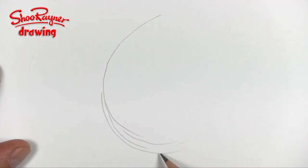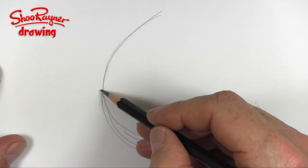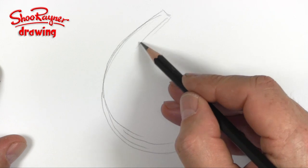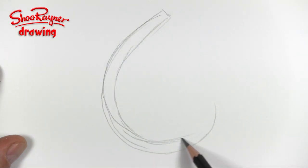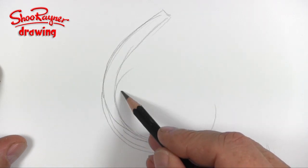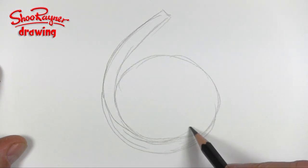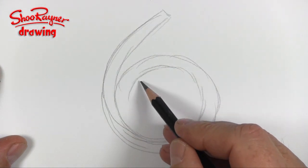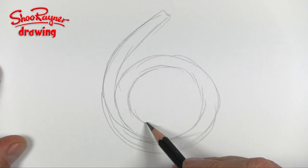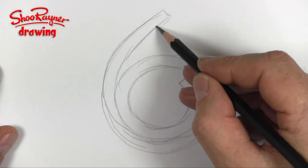We're drawing a six, so we're going to need a six shape and we'll bring that around there. It needs to be kind of double that thickness and it's going to need to come round in a circle — kind of like a coil of rope on the deck of a ship, something like that.